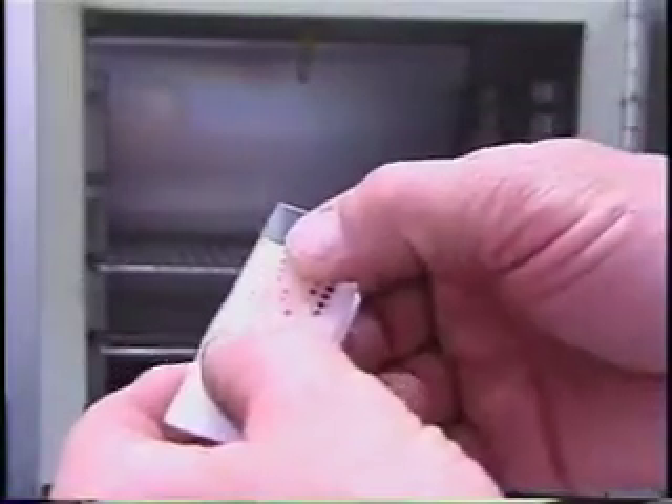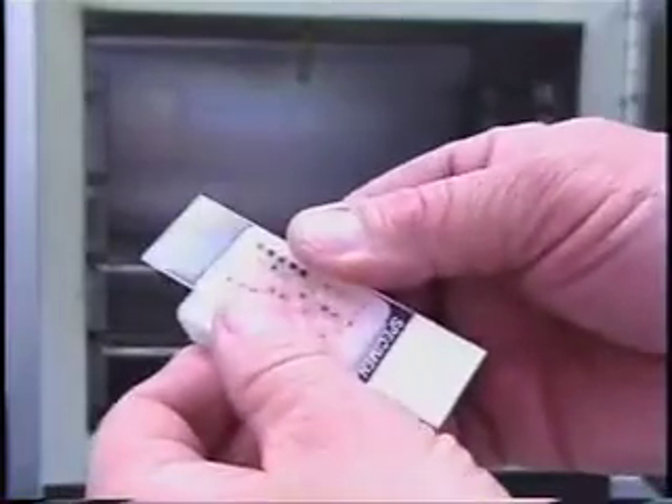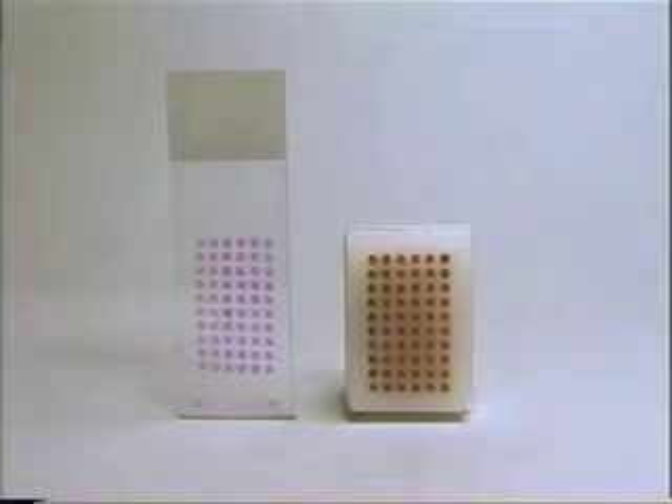If the block is still too hard, put the slide and block back in the oven for another 5 to 10 minutes and repeat the pressing process. Place the array block and slide together in an ice tray and allow it to cool. When the array block is cool, section it as a normal paraffin block.